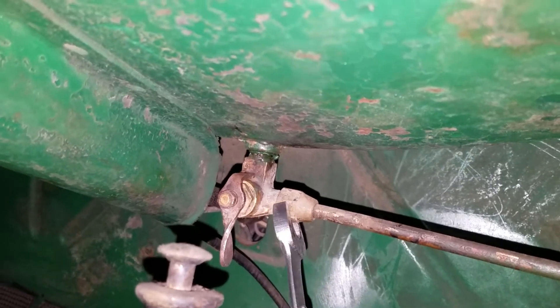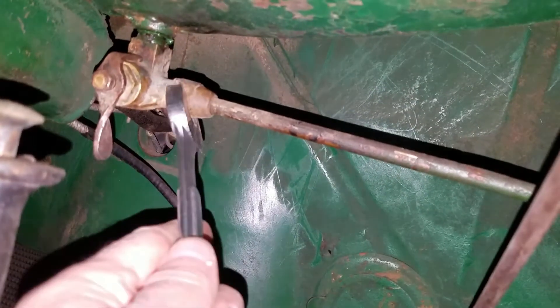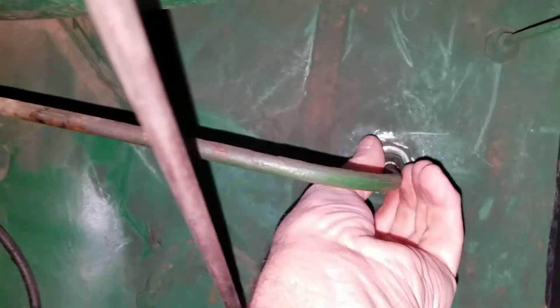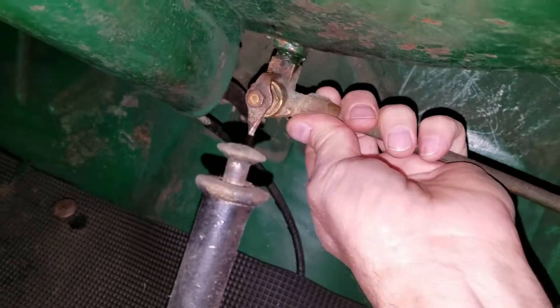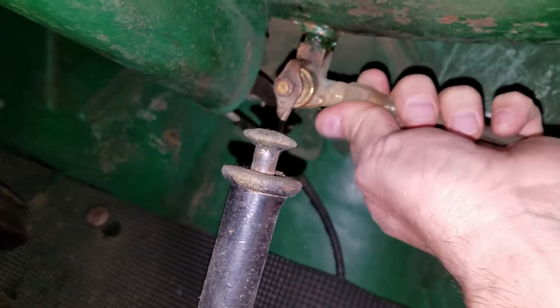Let's begin by taking off the supply line here and also loosen this one over here. I got that loosened up and I'll leave that there for now.